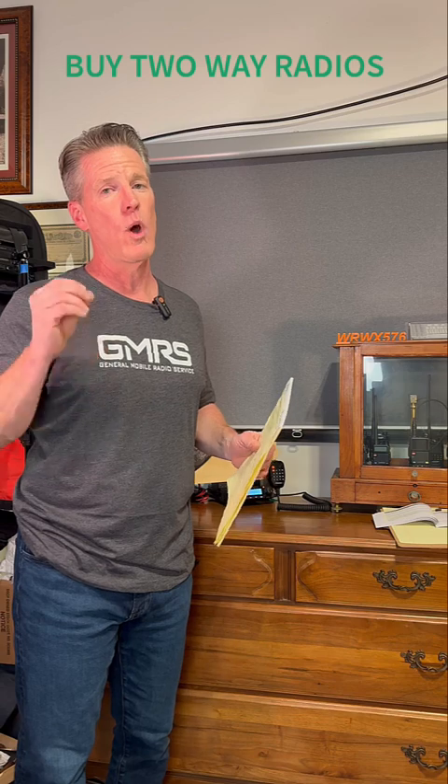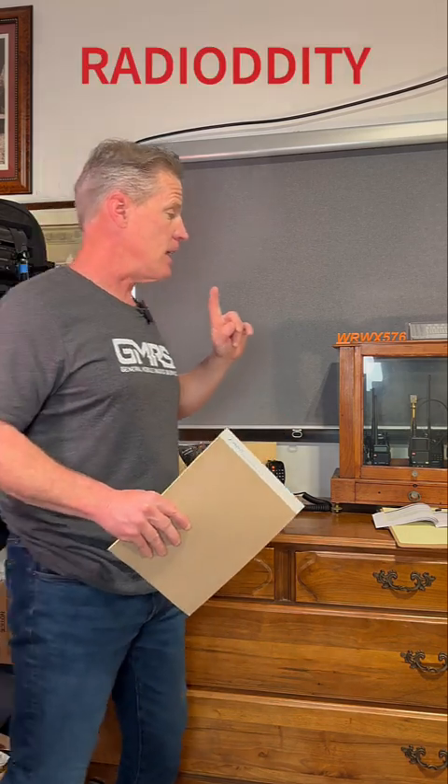Both those companies that I mentioned will answer your questions. RadioDidity is really good at the small HTs — you're going to need HTs — and they're really good at telling you which ones you can unlock and which ones you cannot. They're very helpful. Both these companies are very helpful.